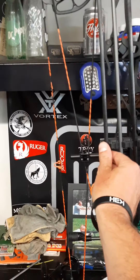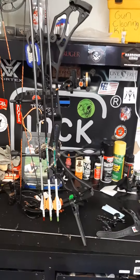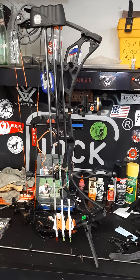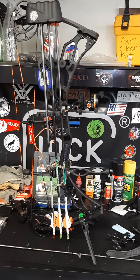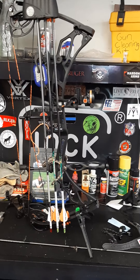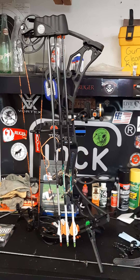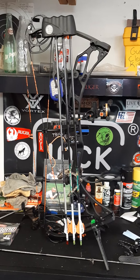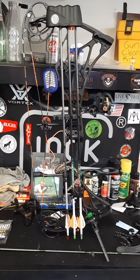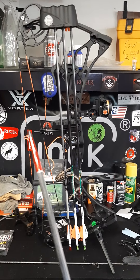I was shooting 100-grain three-blade Muzzys, and one of the practice Muzzys was shooting a little left. I had the bow tuned to 100-grain field points, but when I put an actual Muzzy broadhead on and shot, it went probably a foot and a half left and took a hard left nose dive into my 3D target. I started doing research on the Muzzy three-blade hunter and found tons of people who were very unsatisfied. The guy at the local bow shop told me Muzzy was bought out by a bigger company and that he doesn't even carry them anymore because of so many complaints.